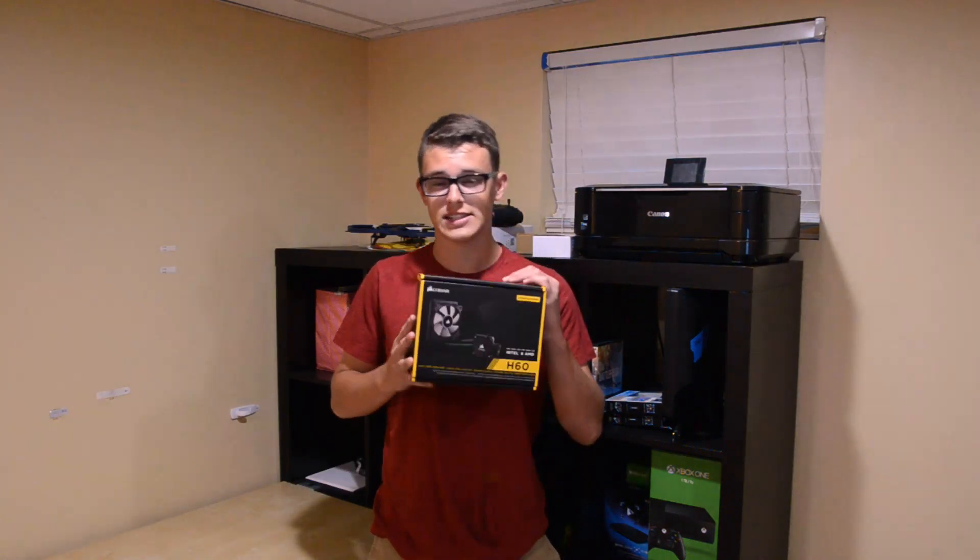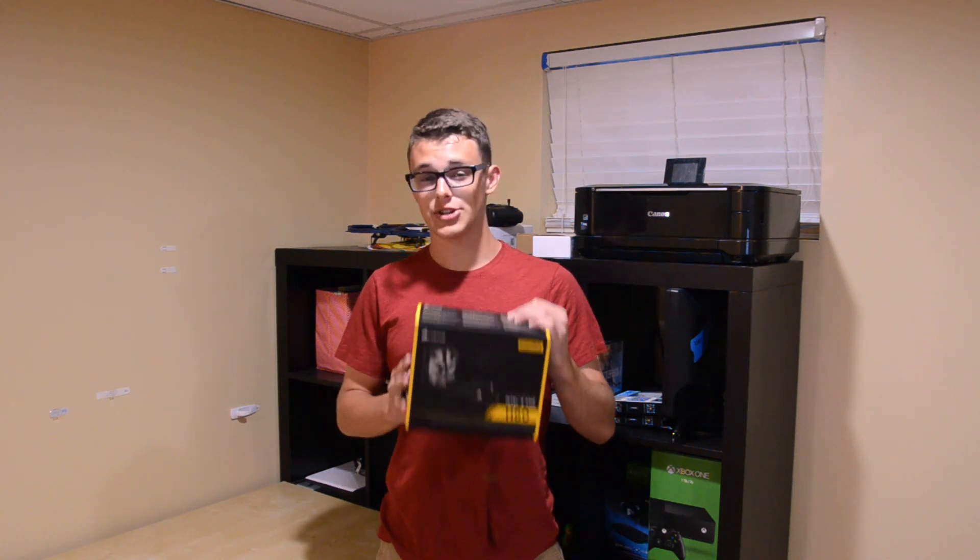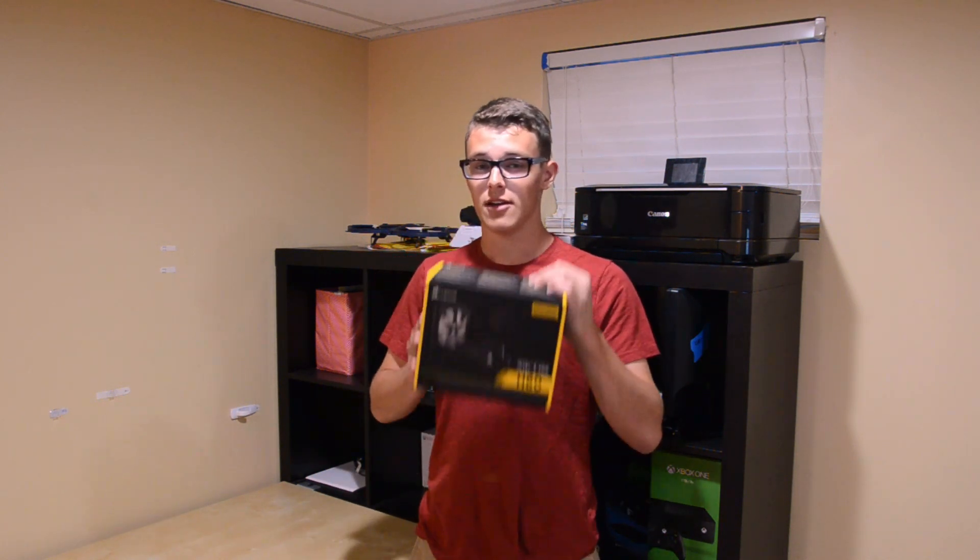And that is why I would recommend this $70 Corsair AIO. It not only keeps CPU temperatures at bay, but for $70 you're getting an excellent cooling solution for an excellent price.